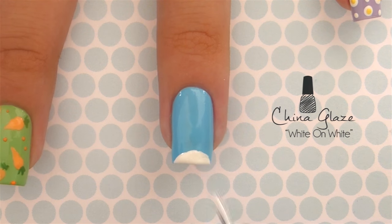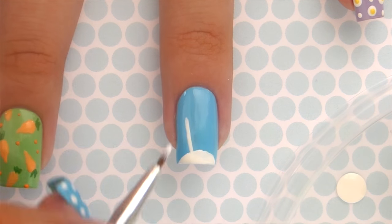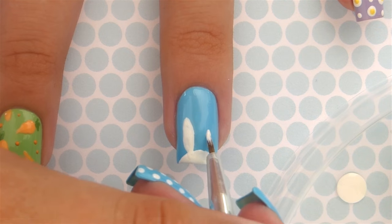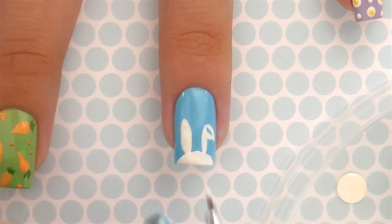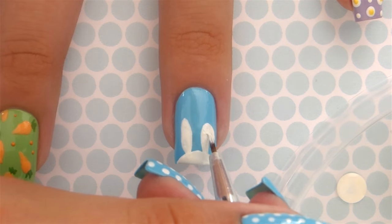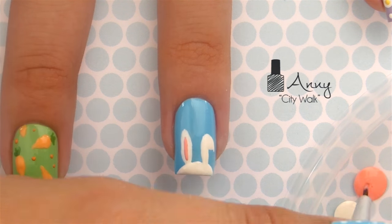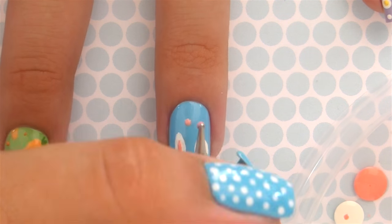Now let's work on the bunny. Using a white polish, add a half circle to the tip of the nail, then using a little paintbrush add in the ears. Make one of the ears lopped for a super cute look.